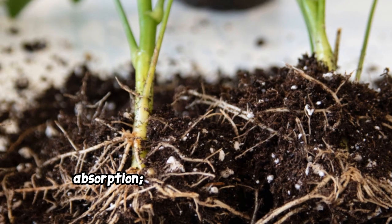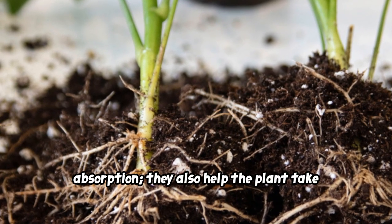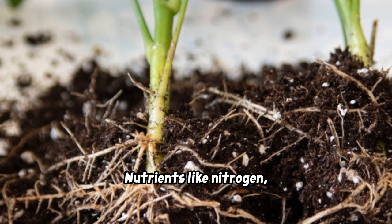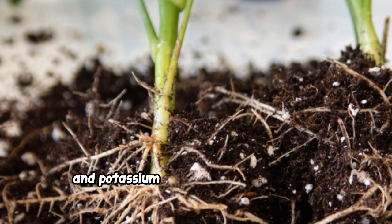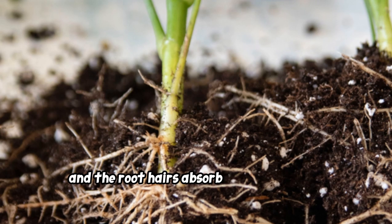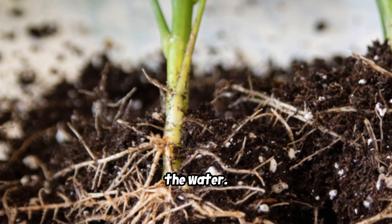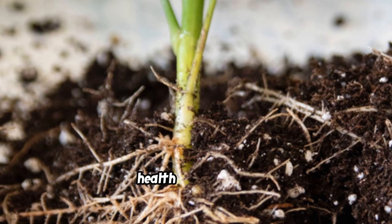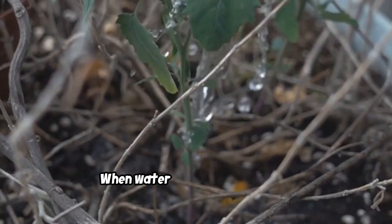Root hairs are not just for water absorption — they also help the plant take in essential nutrients from the soil. Nutrients like nitrogen, phosphorus, and potassium are dissolved in the water, and the root hairs absorb them along with the water. This dual function makes root hairs incredibly important for the overall health of the plant.